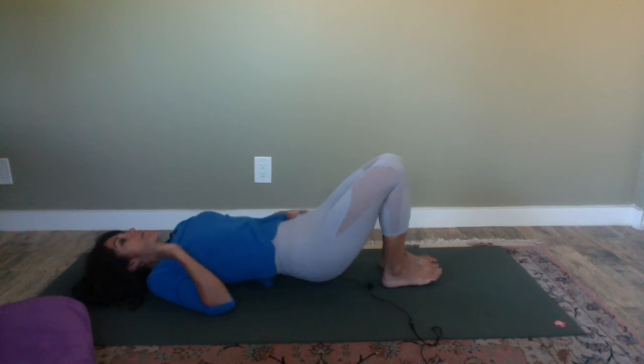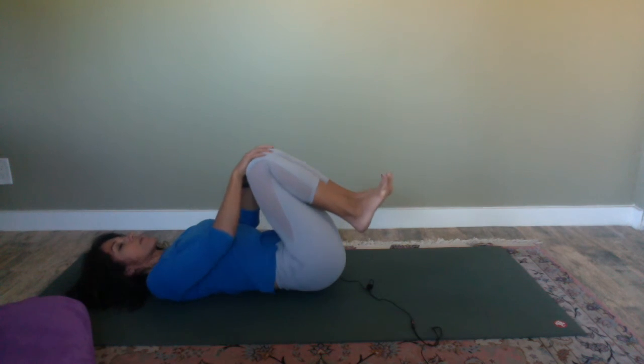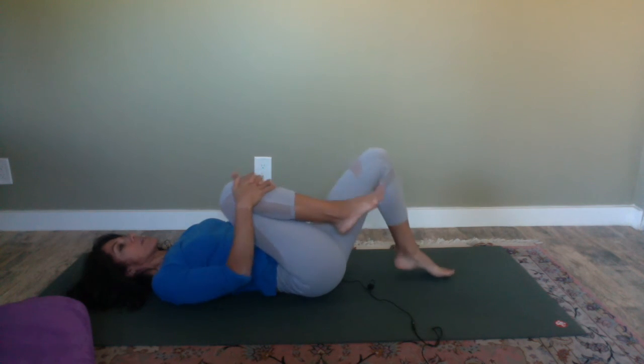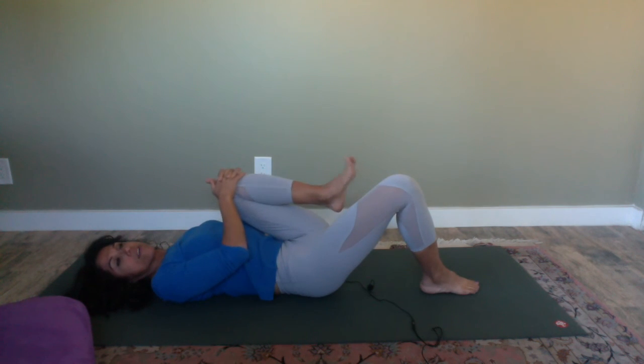Once you're ready, remove the block, blanket, or pillow and lie down on your back. Draw the knees to your chest, move a little side to side, making sure your lower back is comfortable. Draw one knee to your chest, then the other, and very slowly roll over to one side and press yourself up into a comfortable seat. Close your eyes, take a deep breath in, bring your hands to your heart center. Thank you for allowing me to share this with you today. Namaste.